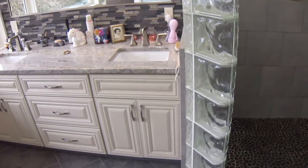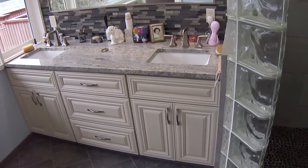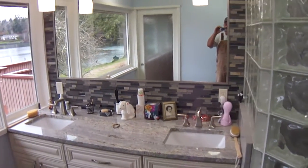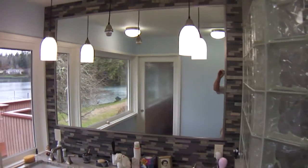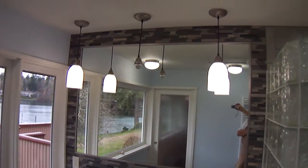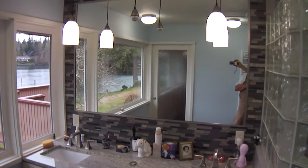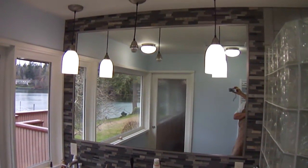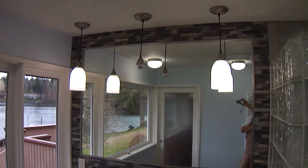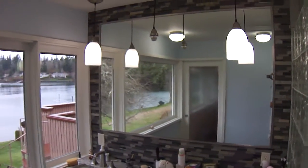The vanity used to be against the wall behind me, so we moved it to the other side of the room. We did this backsplash that we decided to put all the way around the mirror, to kind of have a border all the way to the ceiling. We are missing a globe for one light fixture — it was supposed to be in, but it is not in yet.